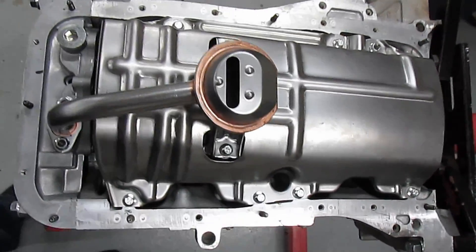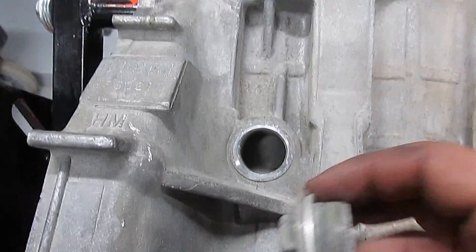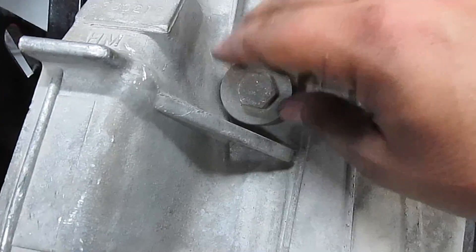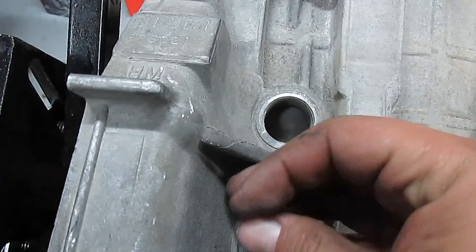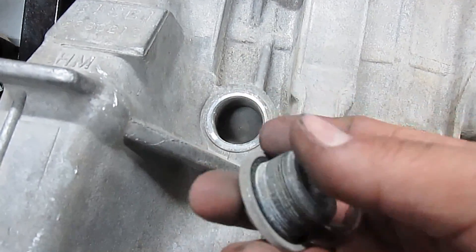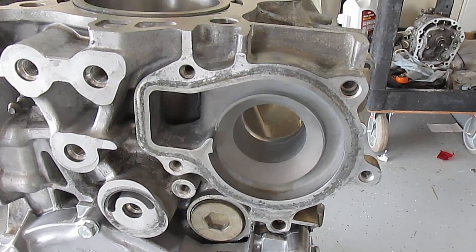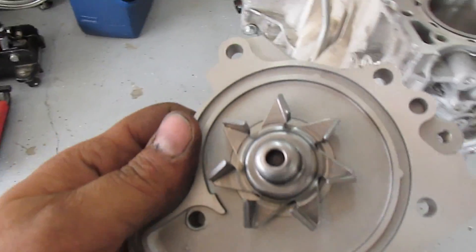Next, after you hot tank the engine, they had to take all these plugs out — there are about five or six of them. What we're going to do is clean the threads thoroughly, then put a little bit of The Right Stuff on each plug and torque them in.